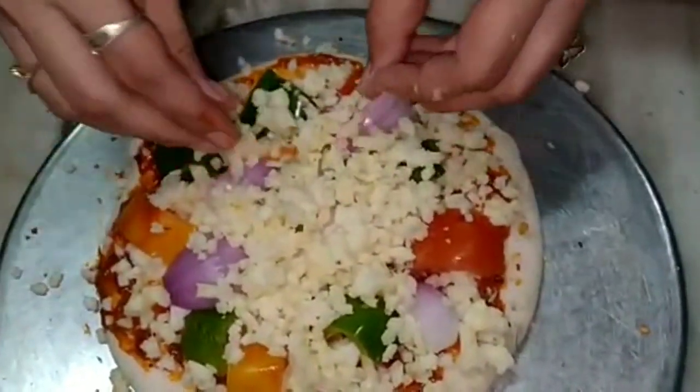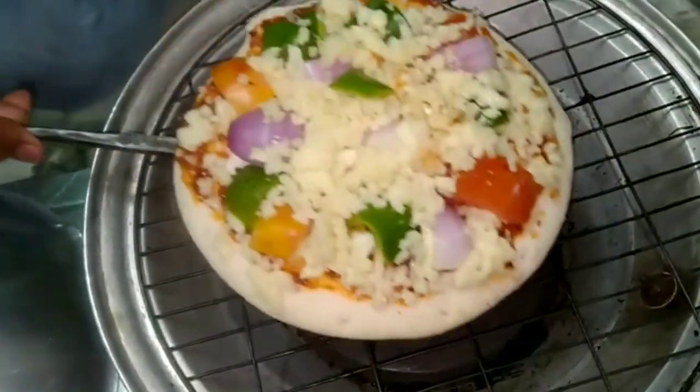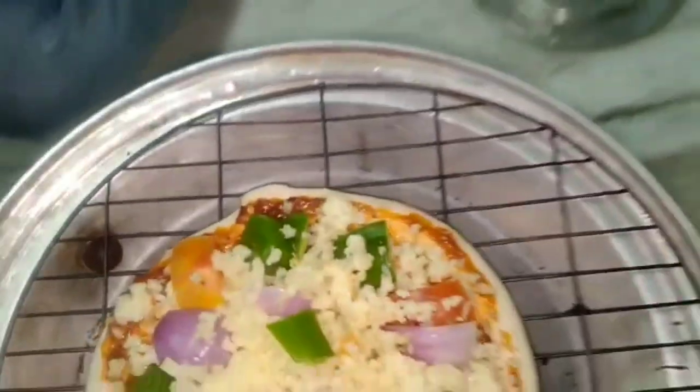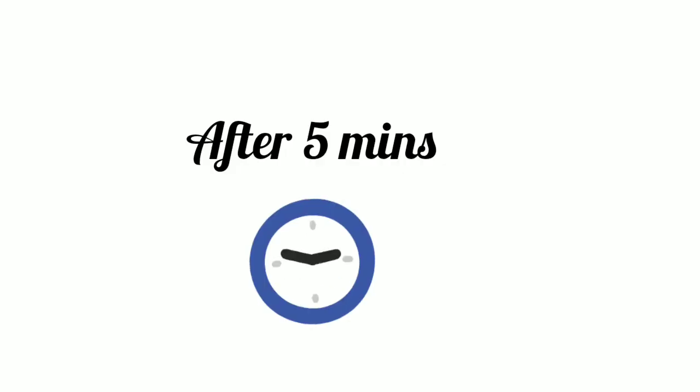And lots of mozzarella. In between all this process, we have preheated our cooker for 5 minutes. Now we will put our pizza in the cooker. Turn the gas to sim, and cover it with a lid. Now wait for 5 minutes.